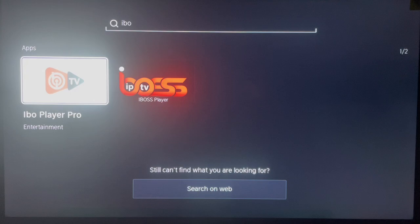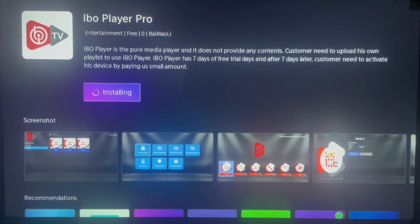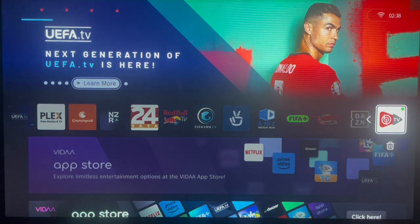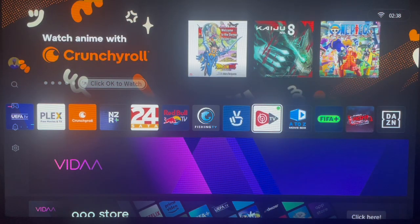Once you search, this is what we're looking for. Click on it and it will bring you to the page where you can install. Just click Install and the app will start installing to your Hisense Smart TV in less than a second. You can choose where to place it and you're good to go. That's how to install this application on your Hisense Smart TV.